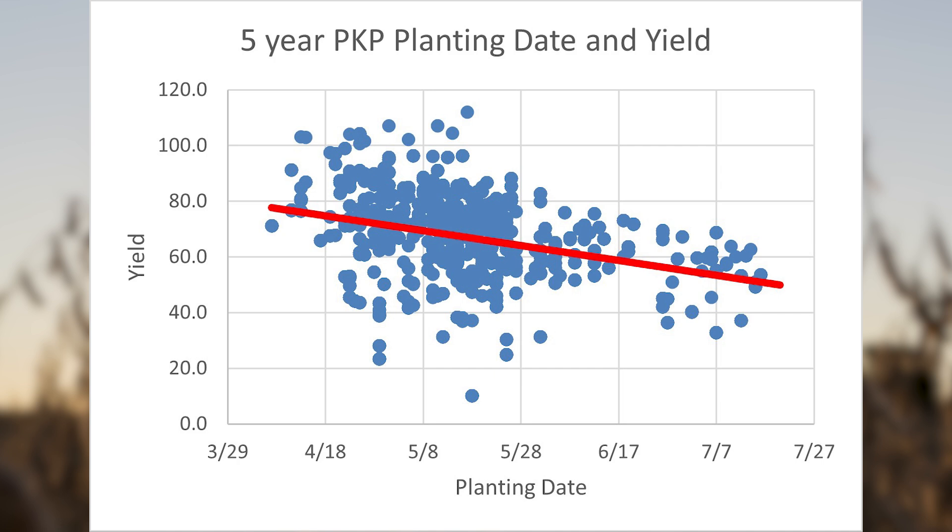Similar to corn, but corn is more dependent upon heat, which is why we calculate GDUs. Another reason why we can consider planting soybeans early is because they're a cooler season crop. They tend to be able to handle that cooler temperature a bit better than corn can, which is a grass and a warmer season crop.